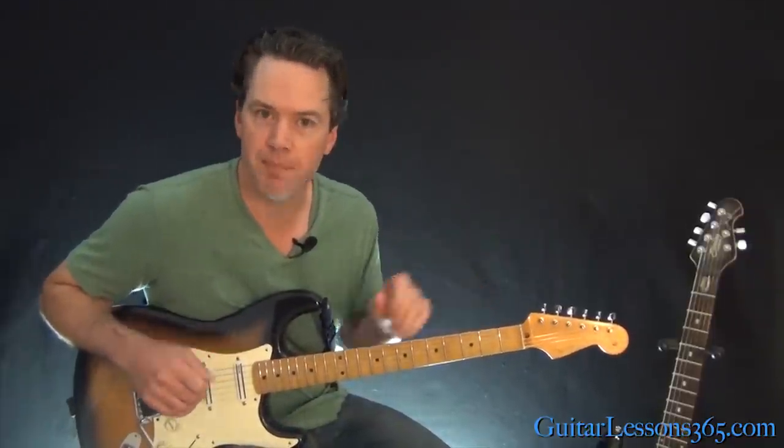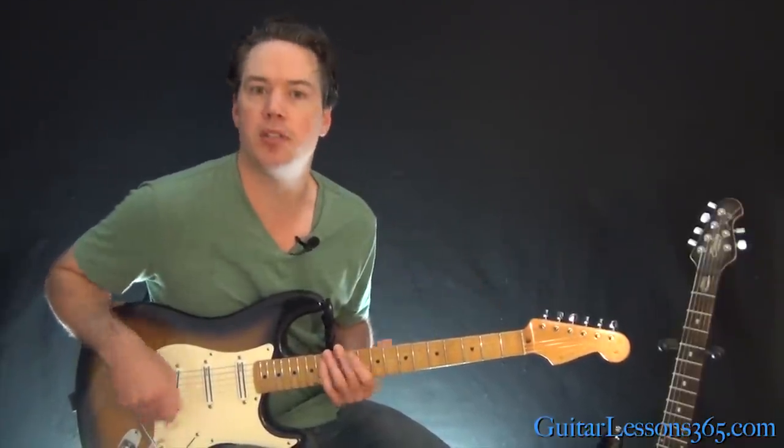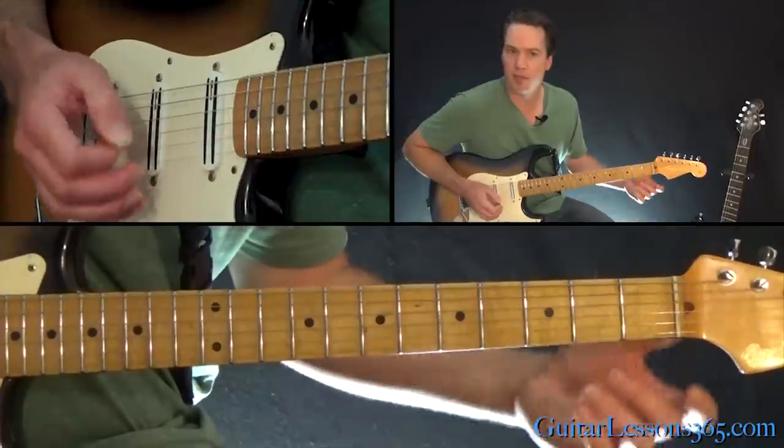We are in standard tuning here. It's going to be a pretty quick one. All we have to do to start the song is just slide down the low E. That's what's going on there. And then we're going to go into the little riff that's the main riff of the song.